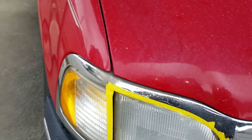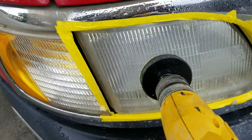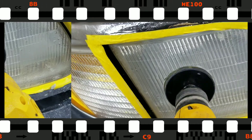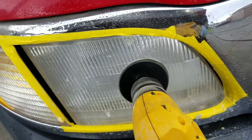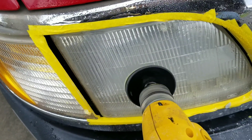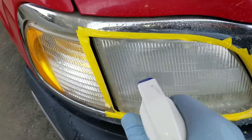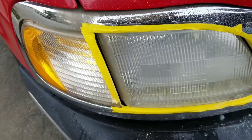Now I'm going to use the 1500 grit. Got to take it slow. Wipe it off, clean it.